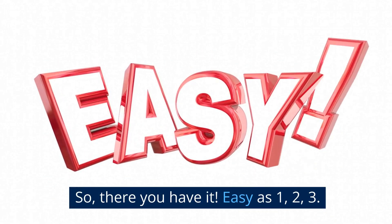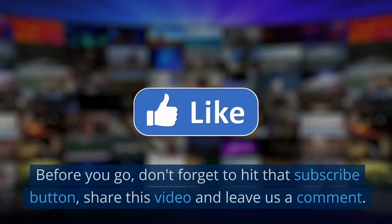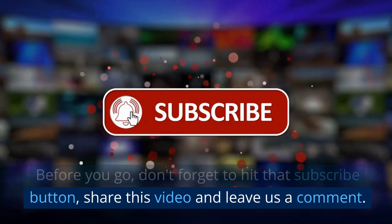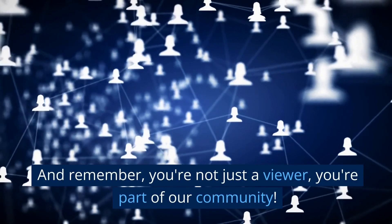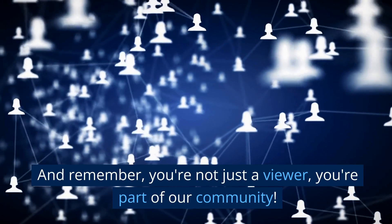So there you have it — easy as 1, 2, 3. You're back to that uninterrupted, single-screen life. Before you go, don't forget to hit that subscribe button, share this video, and leave us a comment. Every interaction really helps. And remember, you're not just a viewer — you're part of our community. Thank you.